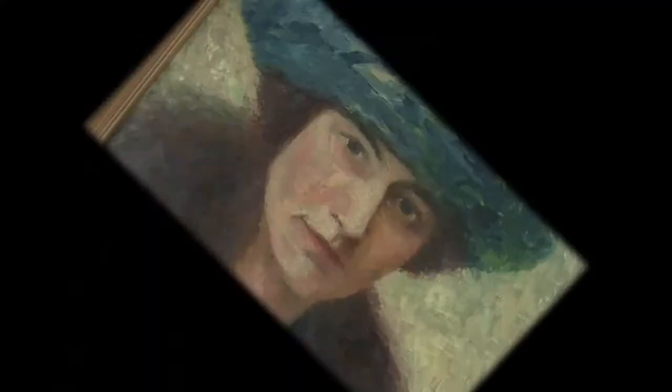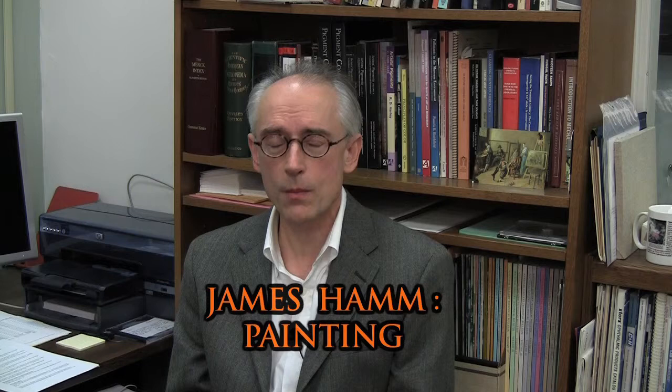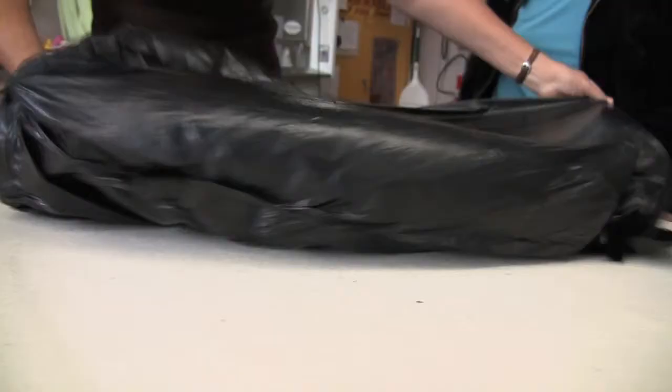Every fall, usually in September, sometimes in late August, we have this event called the clinic. That is an opportunity for private owners, small museums, historical societies, really anyone with artwork to bring in their pieces for assessment.